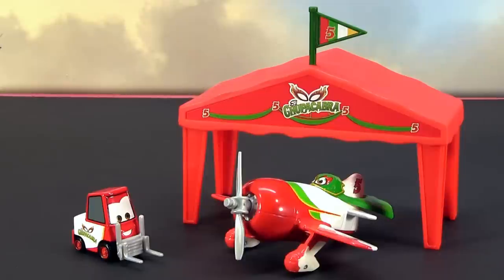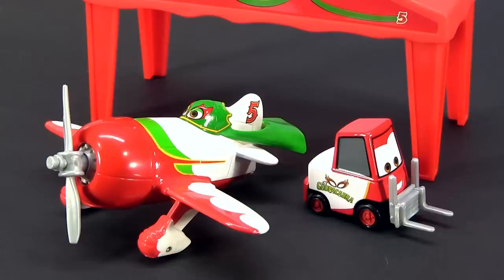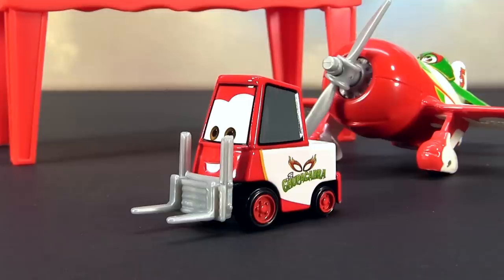Let's start with the El Chupacabra gift pack containing a plastic tent with flag, El Chupacabra, and his pitty.